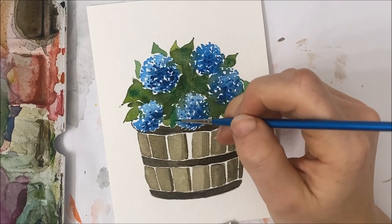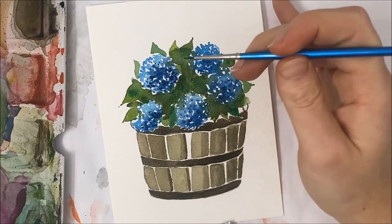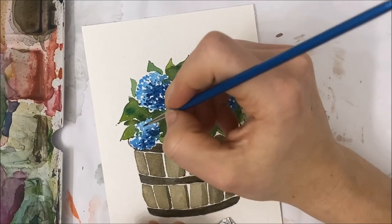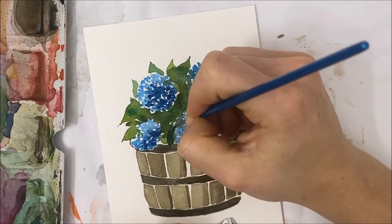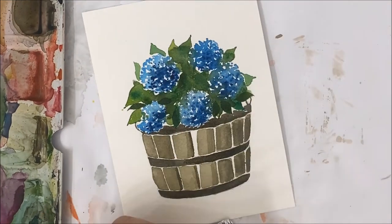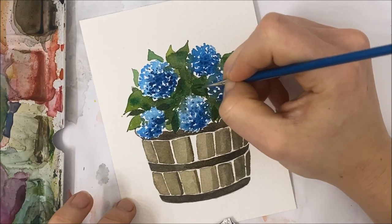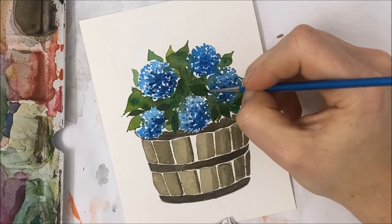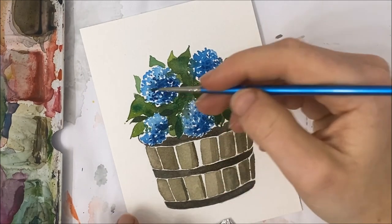There are two options for finishing the leaves: go in with white acrylic paint to define some of them, or add another layer of green watercolor on top — I'll try a bit of both. I'm picking random leaves or areas that are just a blotch of green and painting over them to define a leaf shape, adding a little more variety to the green bunch.